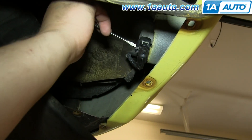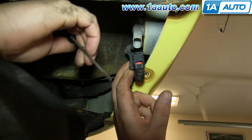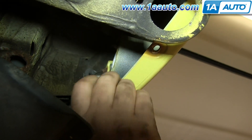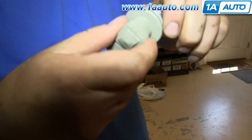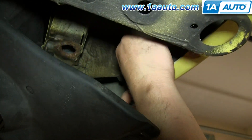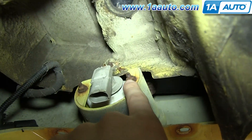Stick a screwdriver into the slot on top of the harness and pry it back, then pull the harness down. To replace your bulb, just twist the socket counterclockwise, then pull the bulb out, twist your new bulb in, and twist the socket back in clockwise to lock it.